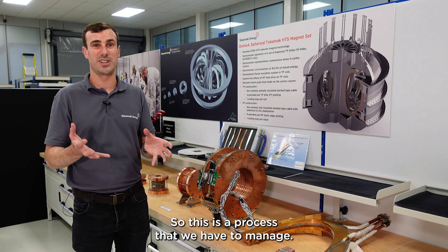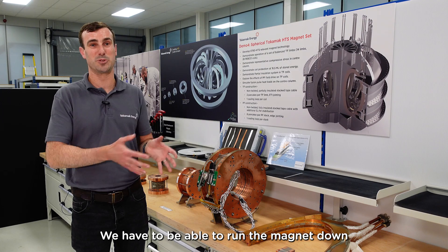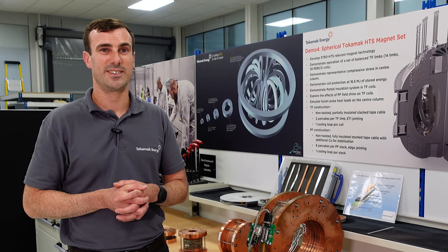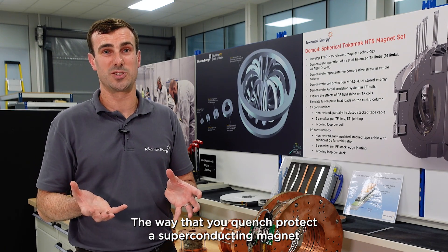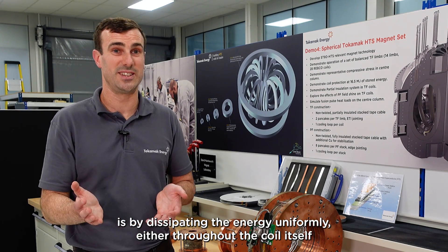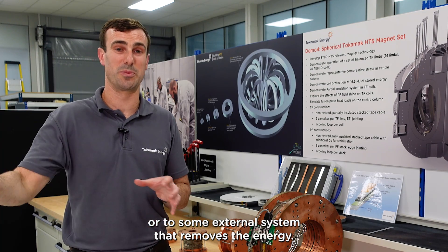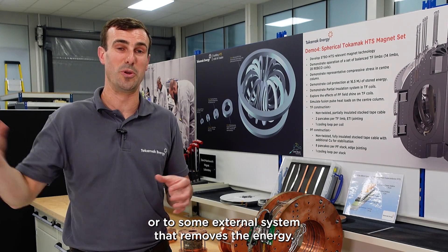So this is a process that we have to manage. We have to be able to run the magnet down safely so that the coil is not degraded by overheating. The way that you quench-protect a superconducting magnet is by dissipating the energy uniformly either throughout the coil itself or to some external system that removes the energy.